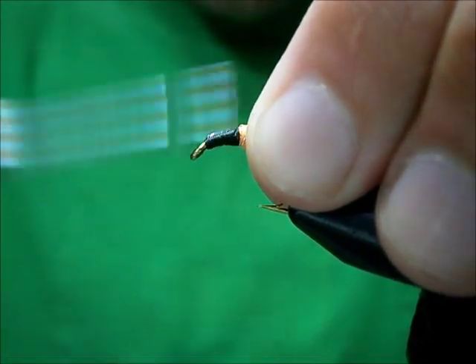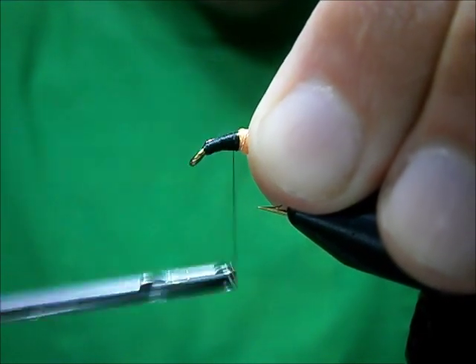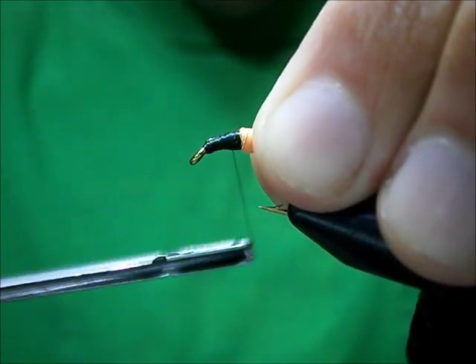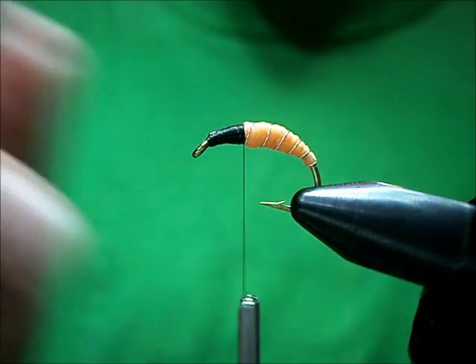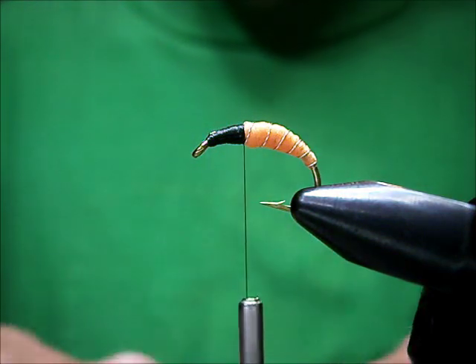We're going to put the legs on her. But before we put the legs on her, we're going to make ourselves a nice smooth base — a thread base to hackle on. With any soft-tackle feather, and with hackling in general, the smoother the area that you wind the feather onto, the better control of the feather you'll have.